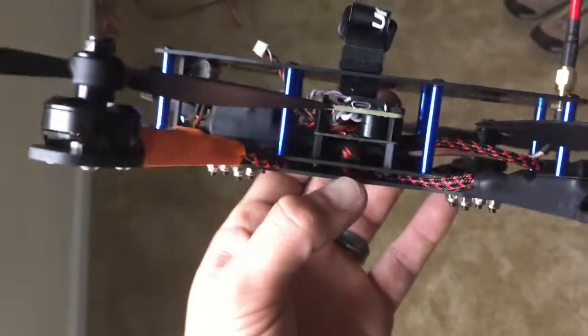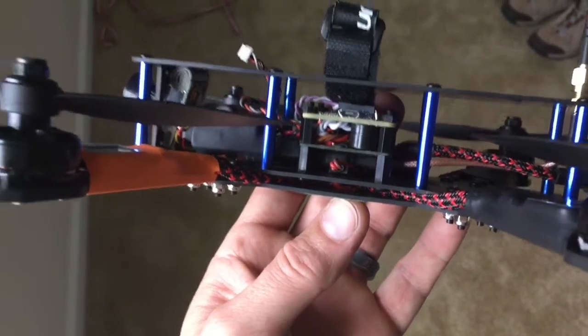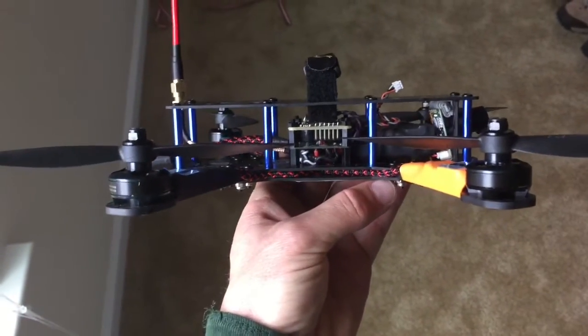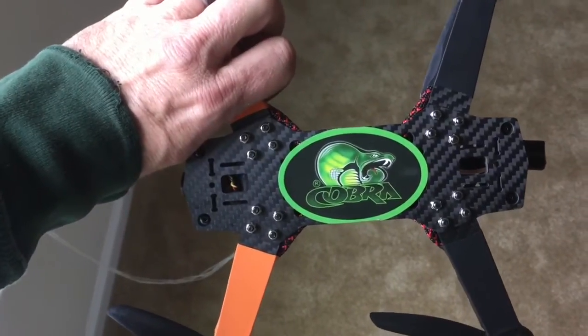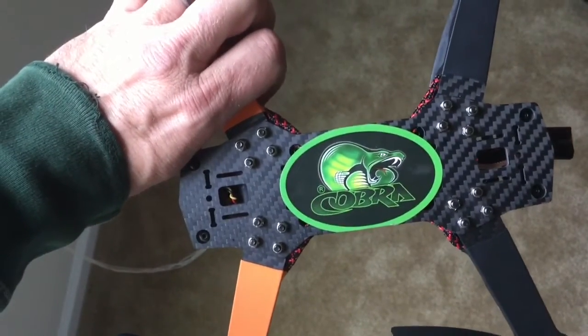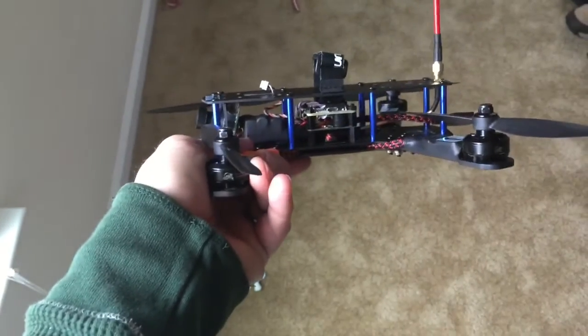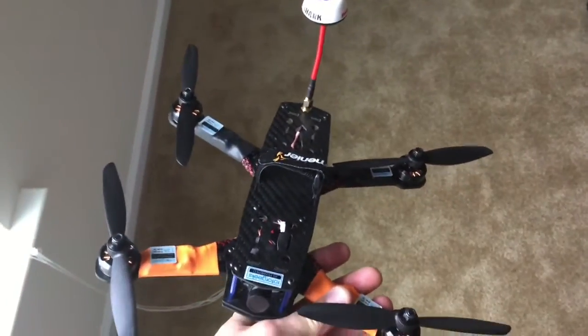I decided to run the ESC wires even between the frames. It wasn't very tight, so I don't think I'm going to have any issues with fraying or anything like that. I've got the wire wrap on it so it shouldn't be an issue at all. I put a Cobra sticker on the bottom — there's a big square cutout in the bottom of the frame and I'm able to tuck some wiring in there and keep it from coming out the bottom, which makes it look a bit cleaner.